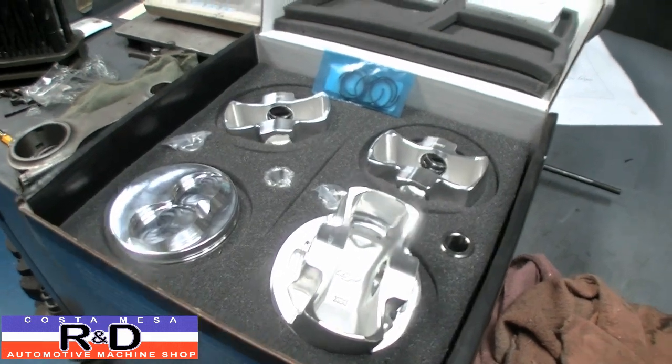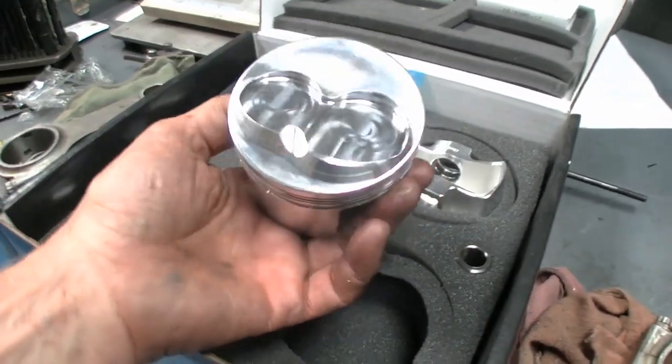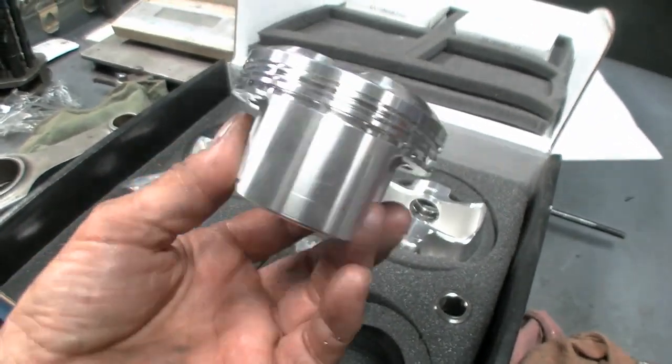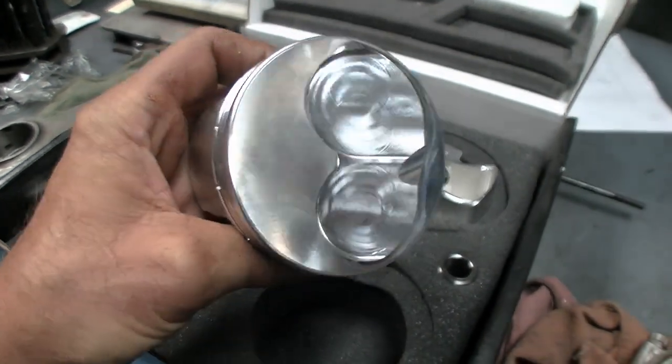Hi, it's Janko, it's Mesa R&D. Today we have a set of pistons for our X19 race car, and as you can see these are looking pretty nice. We had CP do one of our designs and we got about twelve and a half to one compression with this setup right here.